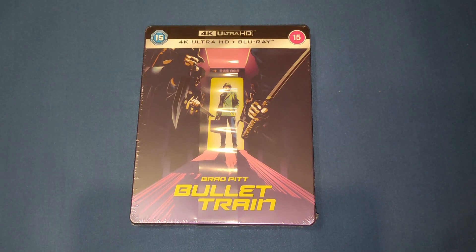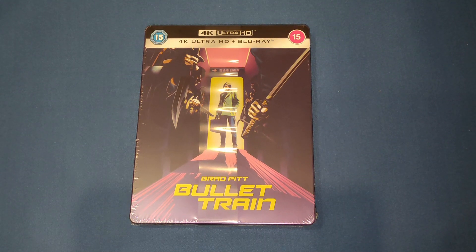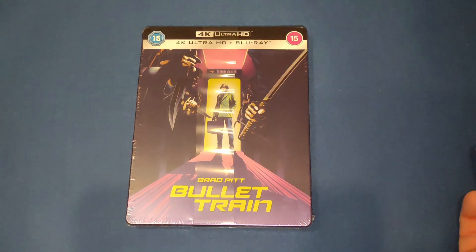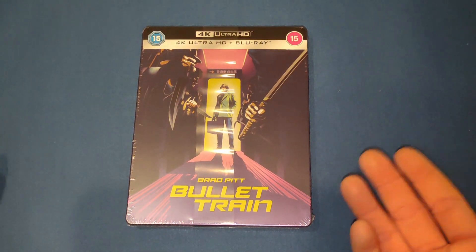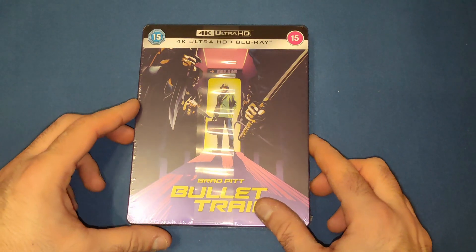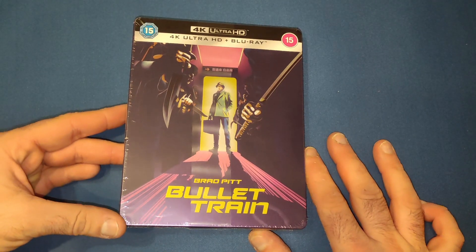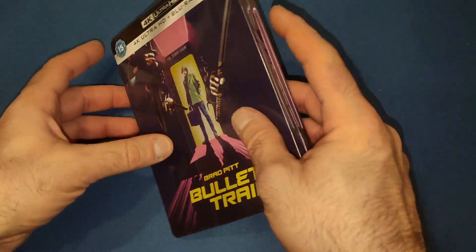Hello and welcome back to my channel. Today we're going to be looking at the Zaavi exclusive Bullet Train steelbook and art card set. This came out last year — I didn't really want to spend 30-odd quid. I think it's gone back up to 30-odd quid now on the site, but I picked it up on sale from Zaavi for about 25 pounds in the end.